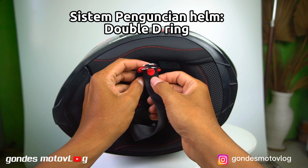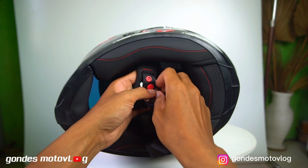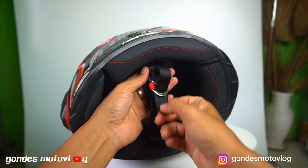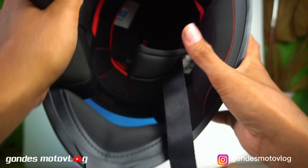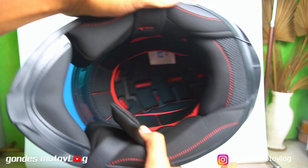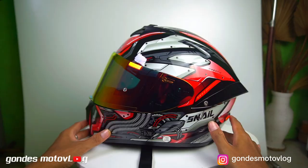Sistem penguncian. Oke, kita bahas untuk sistem pengunciannya. Jadi, helm ini menggunakan model sistem penguncian double ring yang tidak mudah lepas saat digunakan. Sistem penguncian double ring ini biasanya terbuat dari bahan besi yang bagus dan talinya juga kuat, sehingga memberikan keamanan dan kenyamanan. Dan untuk sistem penguncian double ring ini biasanya sering digunakan untuk helm-helm premium dengan harga sekitar 9-10 juta ke atas.